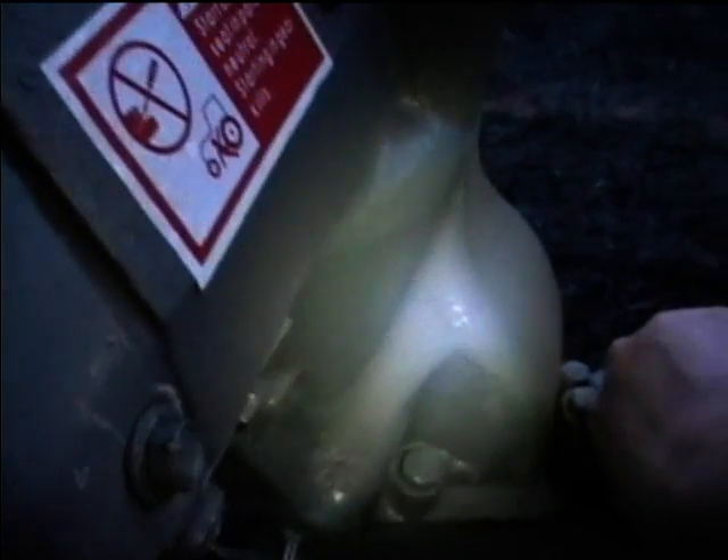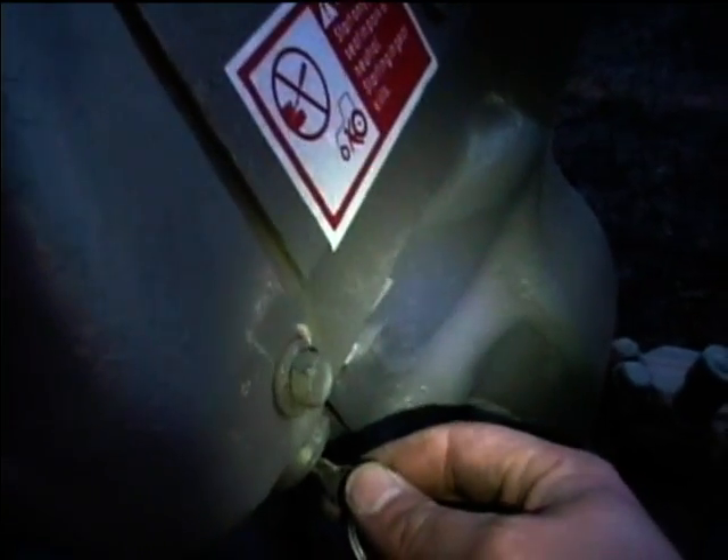First thing I'm going to do is turn the fuel on. Now let's try to turn on the key back and I'll crank it over. No juice that way. Let's try the regular running position and we'll let the fuel get into the carburetor. Let's try it that way again.